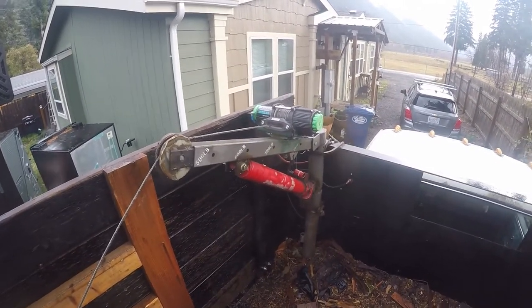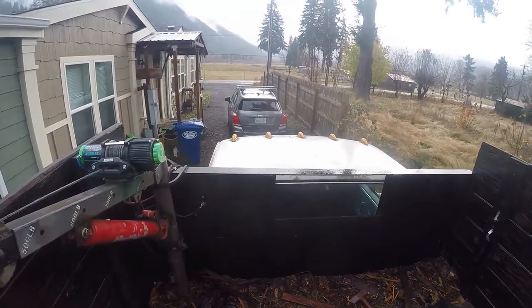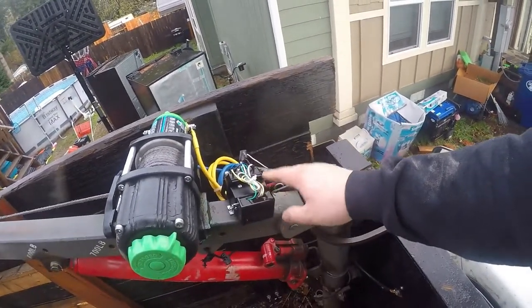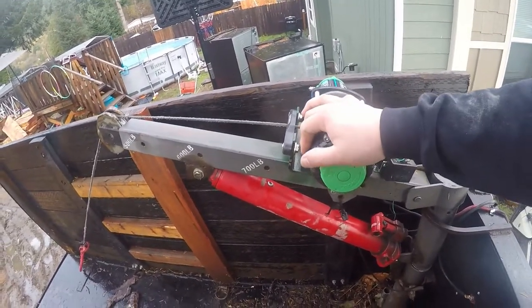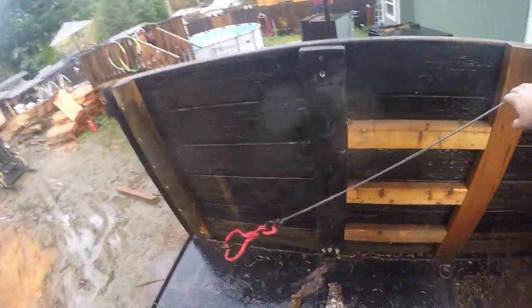I've had no issues with strength on this winch. The biggest issue with synthetic rope is sharp edges — if you pull across rock, I think this stuff would pop really easy. I have the control box mounted right there with a cover I throw over it if it's going to be wet for a while.